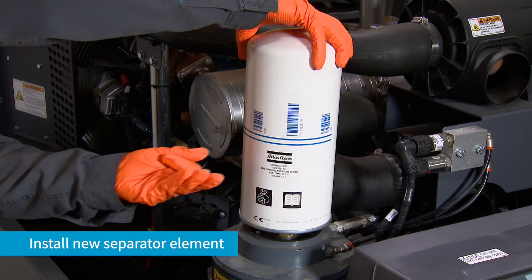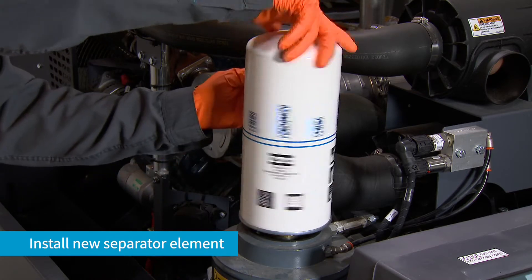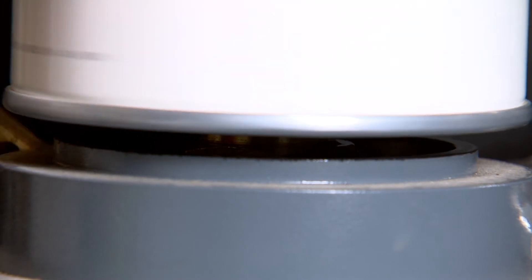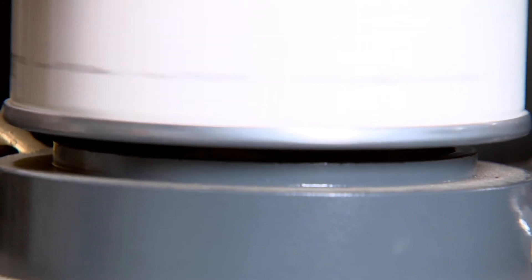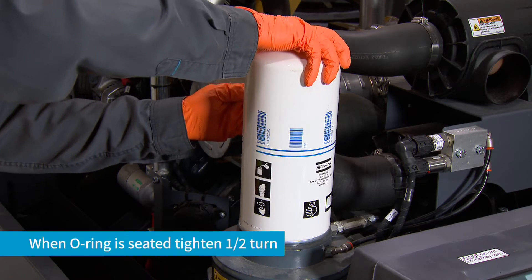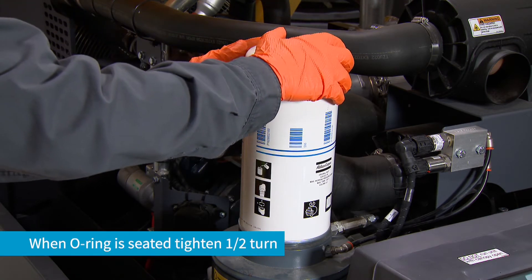Carefully install the new separator element by spinning it on clockwise. Once the oil ring has seated, tighten one half turn.